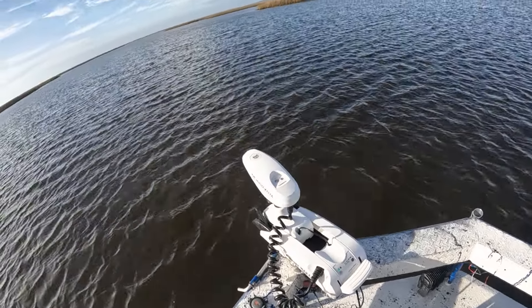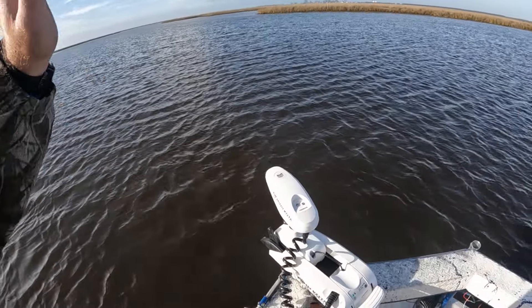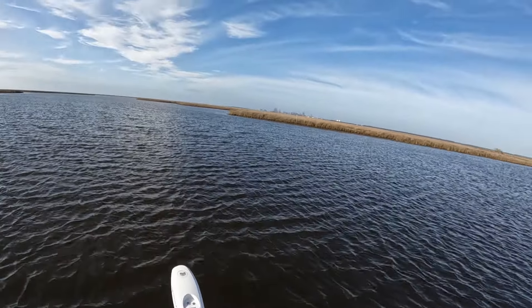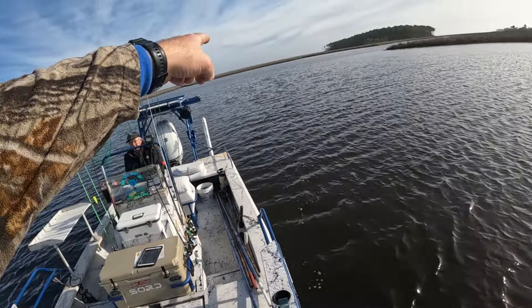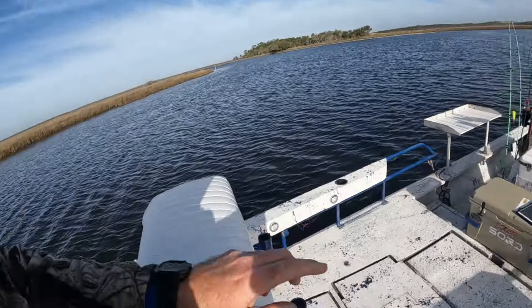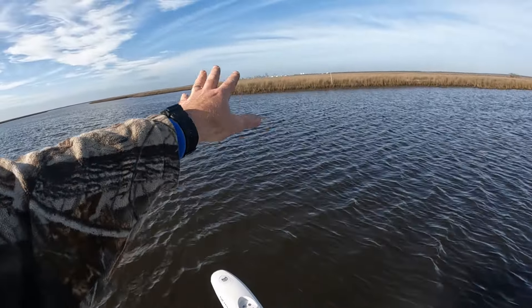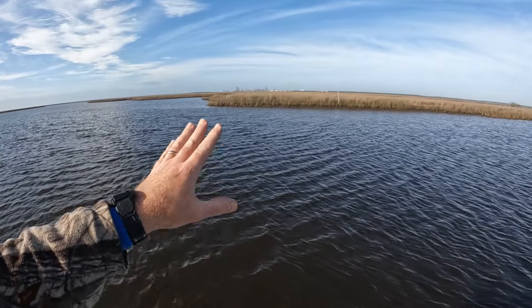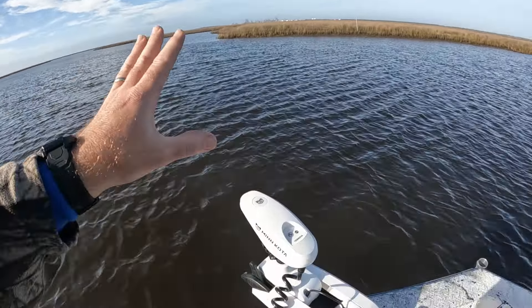Hands-free fishing — don't have to worry about anything. Set it and forget it, heading right to that point. As you can see, we went from that point over there to our designated point that we had set for drift mode. Really, really cool — nice feature.